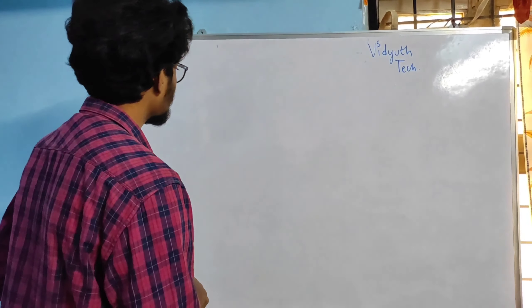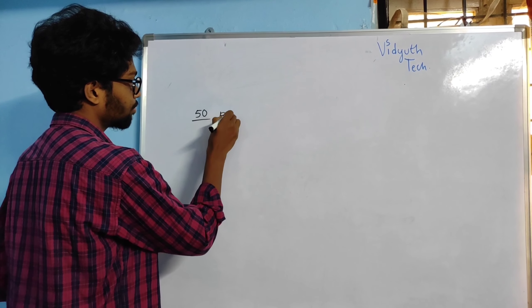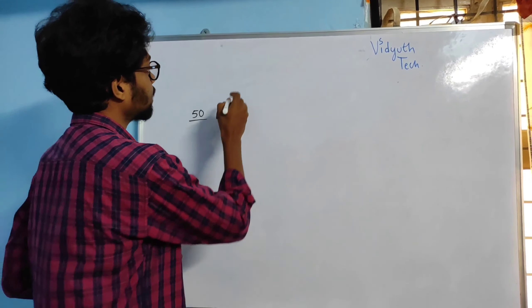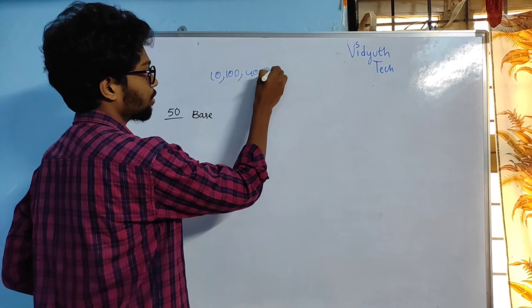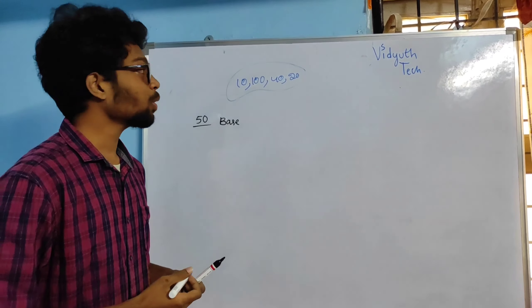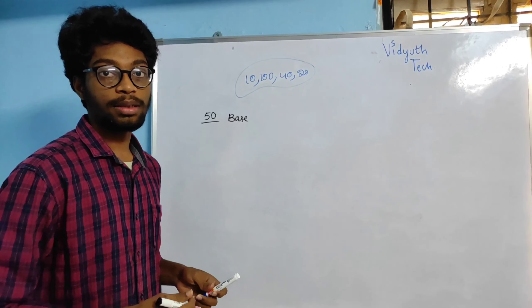I am going to take base of 50 friends. In the previous videos I have taken base 10, 100, 40, and 20. I have also given problems regarding these bases. I hope you all solved those problems. If you have any doubts, please comment in the comment box or you can use the group link in the description.